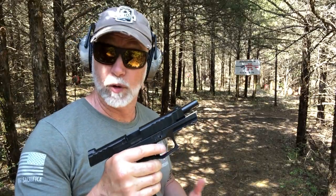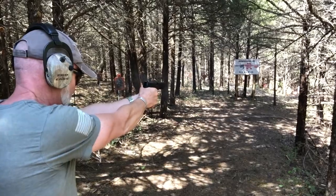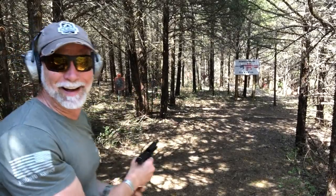Let's go 25 yards here with just the iron sights. That's proof in the pudding.